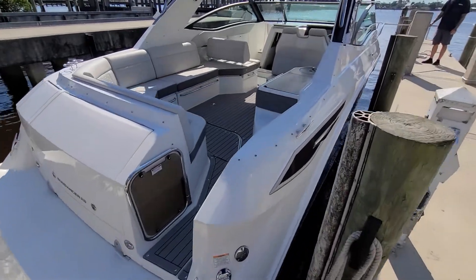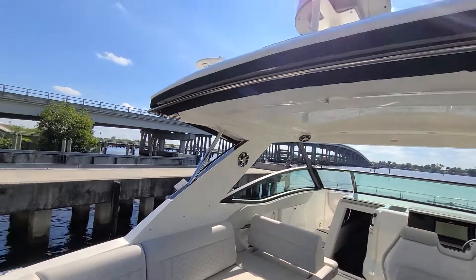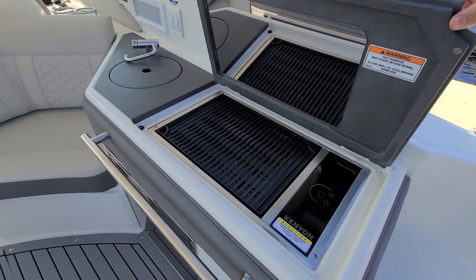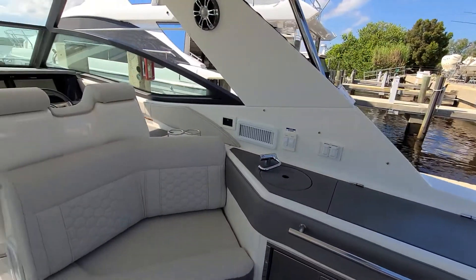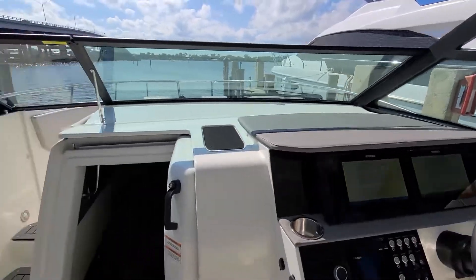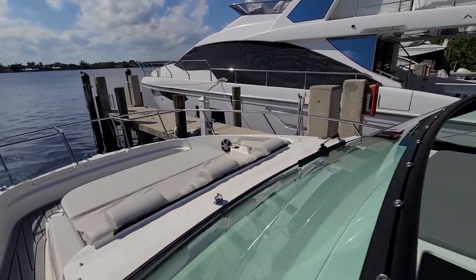Gray snap-in C-Deck. Tons of seating back here in the cockpit. This is an electric shade on the back that retracts all the way to the transom. Electric grill. Refrigerator. Sink. There's air conditioning up here. Joystick control. Gate valve seating.